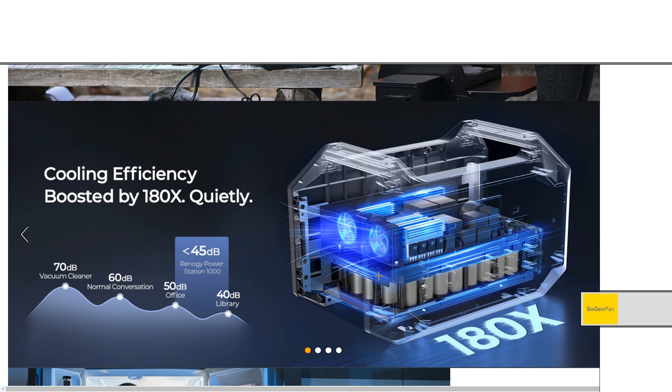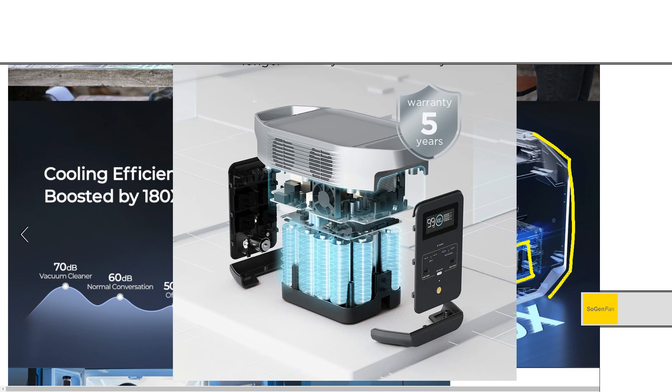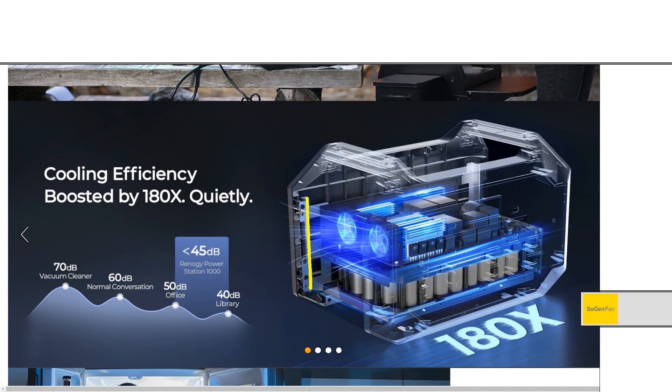Basically they're using LFP batteries, and LFP cells are pretty large. Look at this — here are the batteries, and they only occupy this little area down here. Look at the size of this unit compared to the batteries inside it. Compare that to something like a Delta 2 where the batteries take up about half the unit. They are using a steel chassis — you can see all the steel support framing — which is a good idea for impact resistance and durability, but you're paying for it with the weight and increased footprint.